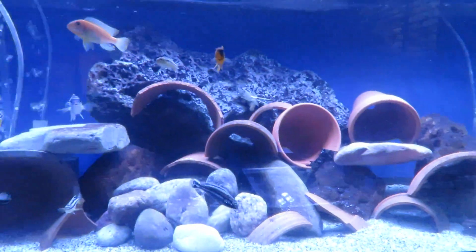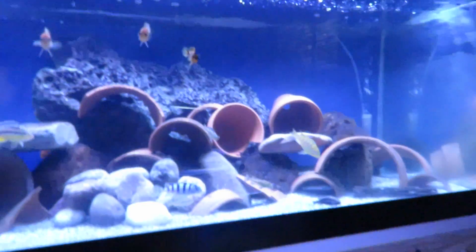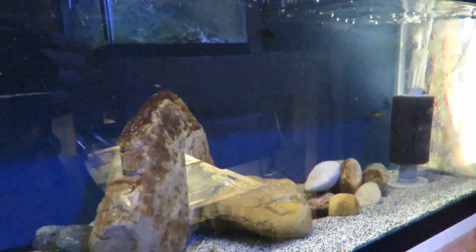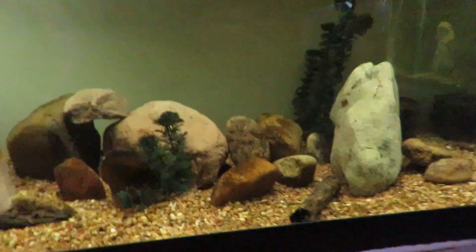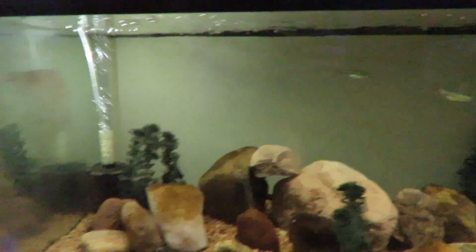This is my African Mbunas in a 40 breeder. This is a 20 long with some compressive sunspots — they're really small. The homemade tank has five black angels in it; I think it's 24 gallons. This is a bare bottom quarantine tank. And this 40 breeder has my sunshine peacock fry that I raised up — they're doing quite well.